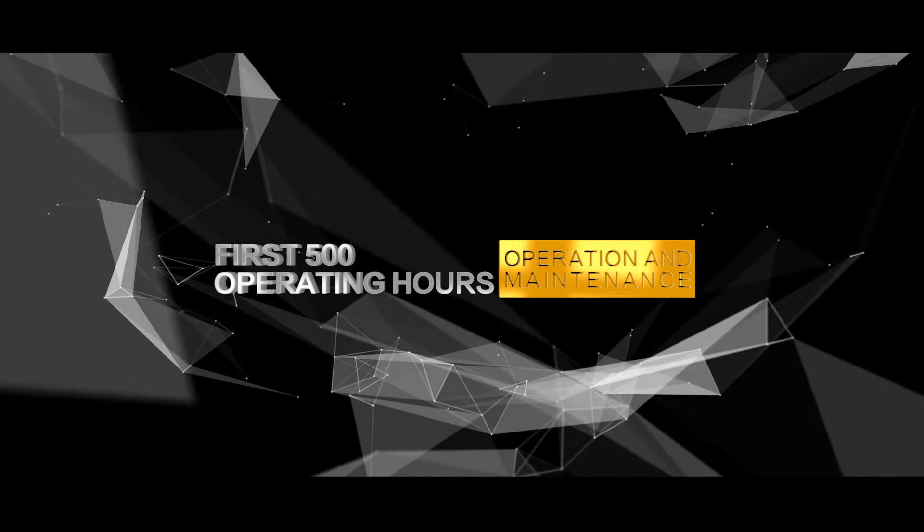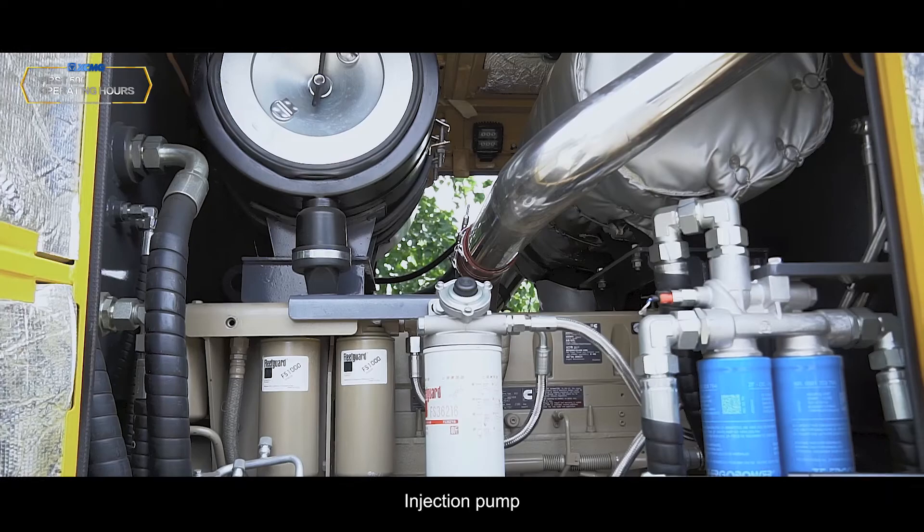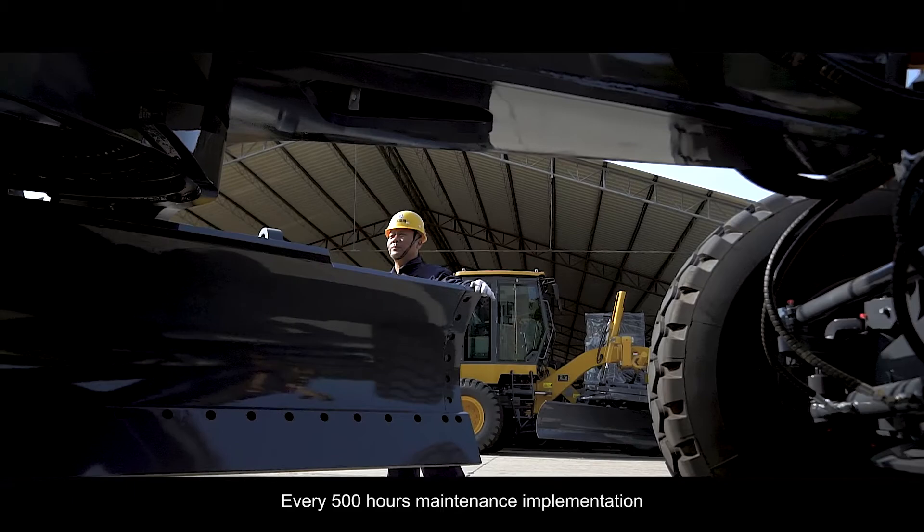First 500 operating hours: Battery or battery cable check/replacement; injection pump check and adjust; rear axle oil sampling and replacement. Implement every-500-hours maintenance.